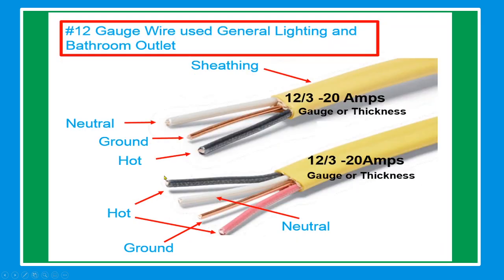Number 12 gauge wire is used for general lighting and bathrooms. The sheath color is yellow. For 12-2: neutral is white, ground is bare cable, hot is black. For 12-3: the hot conductors are black and red, neutral is white, and ground is bare wire.